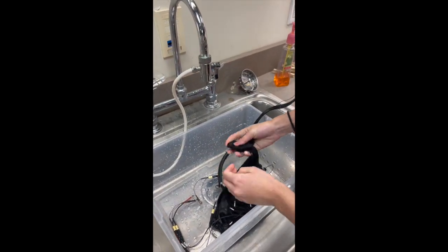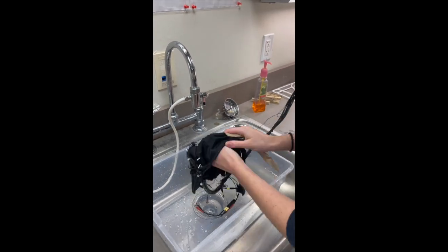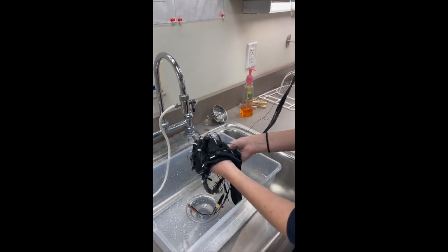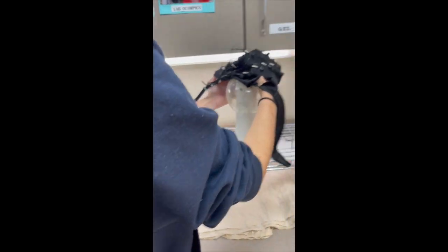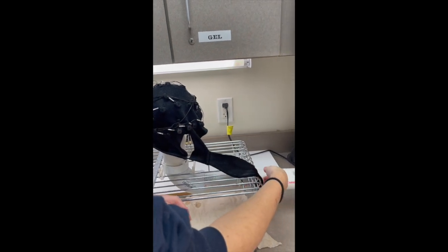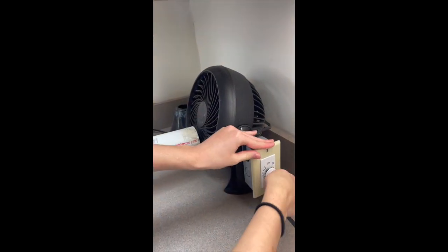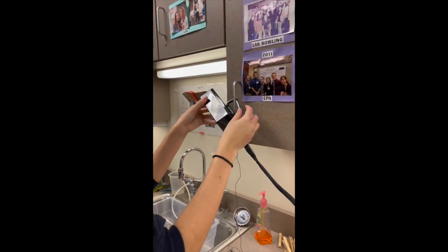After the three minutes are up, keep the cap in the wash tub and rinse it under hot water. Then squeeze the chin strap to remove as much water as possible, and gently pat the cap and chin strap dry with paper towels. After you're done drying, take it over to the drying rack and carefully transfer the cap from the wash tub to the dryer, putting your hand under the cap to support it. Then set the timer for an hour and a half.